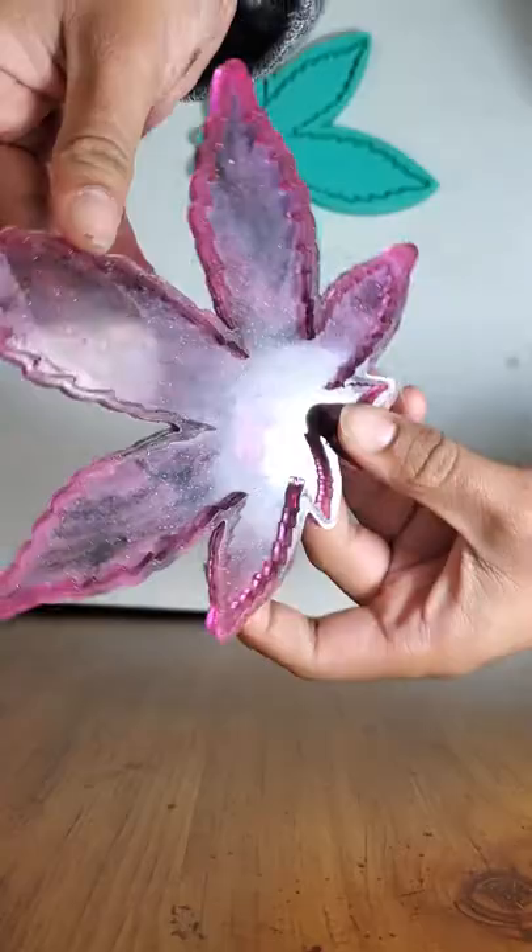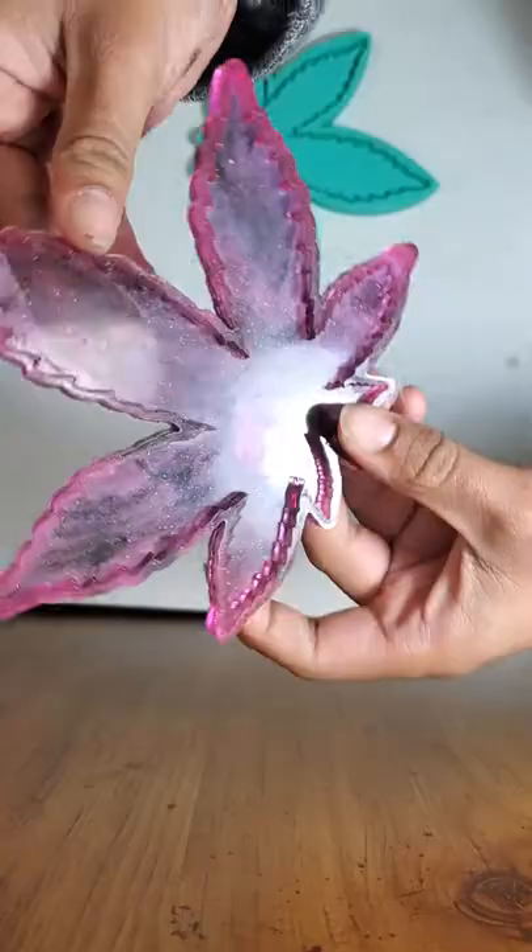Here's the finished look. It didn't come out as smoky as I wanted it to, but other than that I think it looks pretty nice.